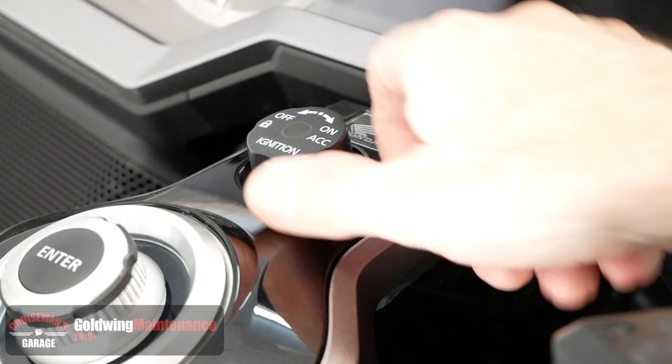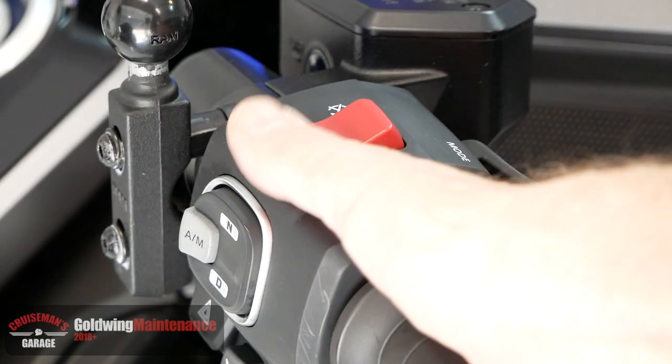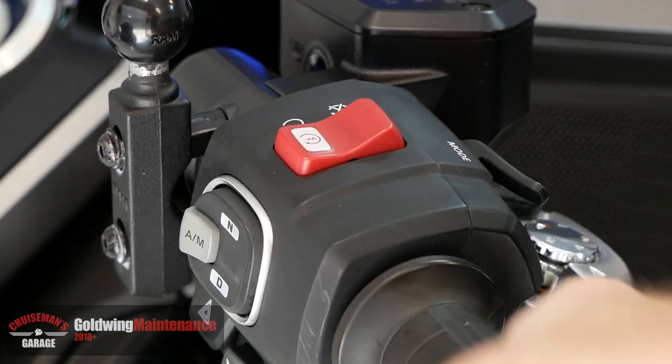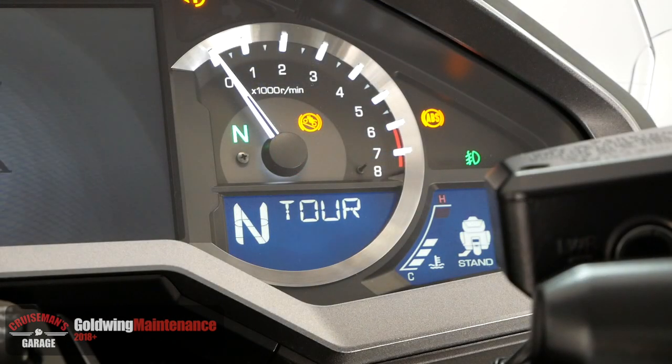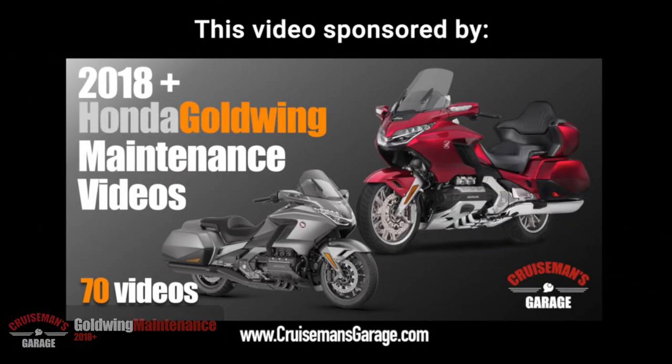Let's restart the Goldwing and make sure everything's working. If you see the neutral light and the tour mode indicator on the dash, you're good to go. If you like this video, don't forget to give it a thumbs up and check out our 2018 plus Honda Goldwing maintenance videos at cruisemansgarage.com.